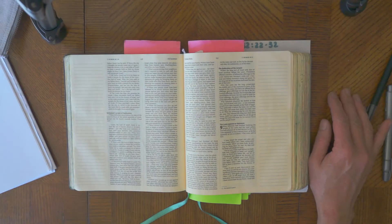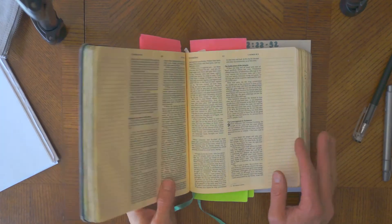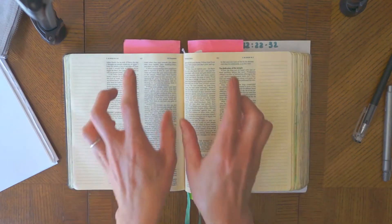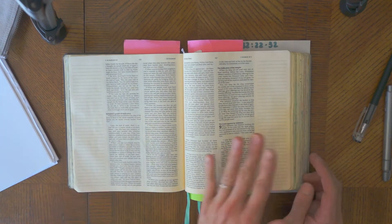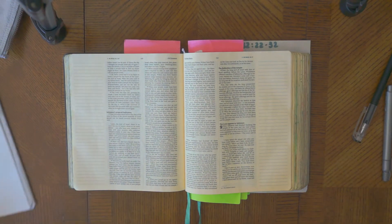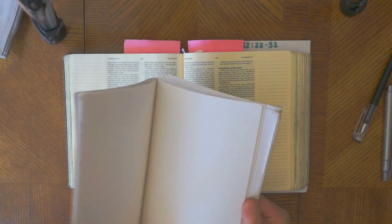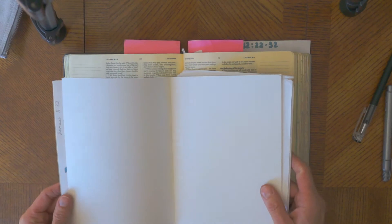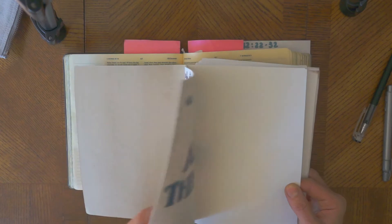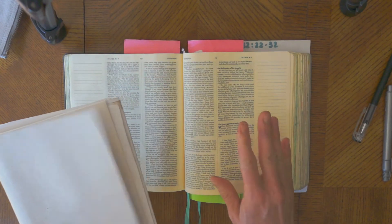This is Bible journaling, and if you don't know what that is, hopefully you will find out. This is a classic journaling Bible with text in the middle and space down the side — some have lines, some are blank — for you to draw and write in. But if you don't have one, you can also do Bible journaling in a regular notebook or sketchbook, writing the Bible verse out and decorating however you choose.